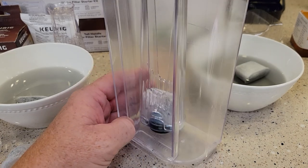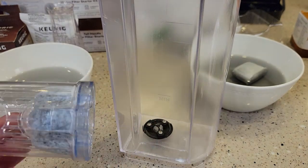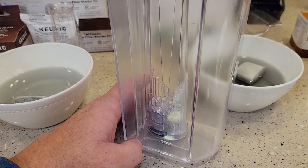Here I've got a water tank. Let's see if they both snap on — looks like they both snap on about the same. I tried the K&J and then the Keurig, and yeah, they both feel like they snap on exactly the same.